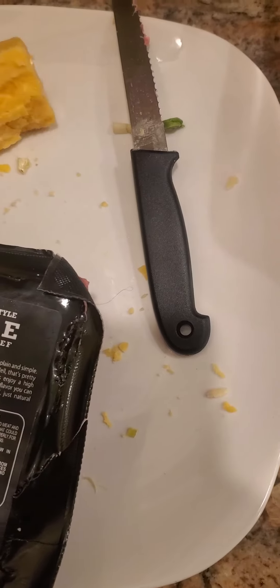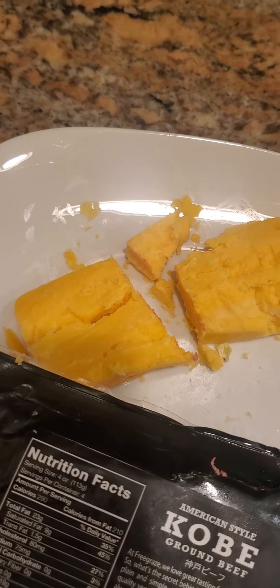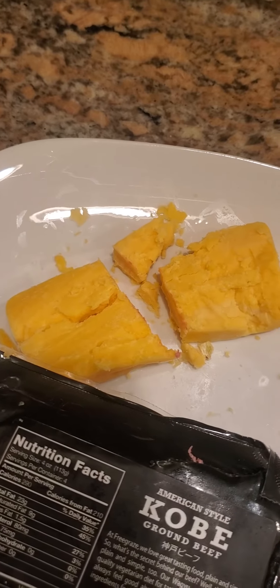The Kobe beef is gonna be infused with white or yellow cheddar cheese. What I'll do is chop this in half, infuse the cheese in the beef — and it's pretty weird, but when you do that with your beef it doesn't come out cheesy. It cooks into the beef and adds flavor to it. This is a yellow sharp cheddar, Cabot — however you want to call it — and it's gonna be infused in the Kobe beef.